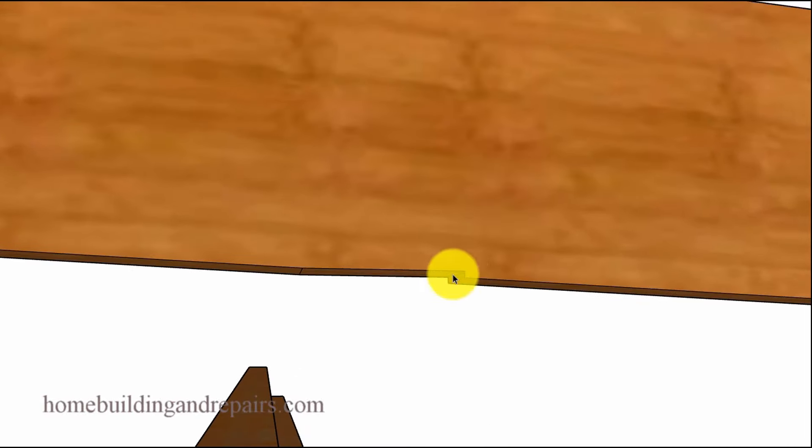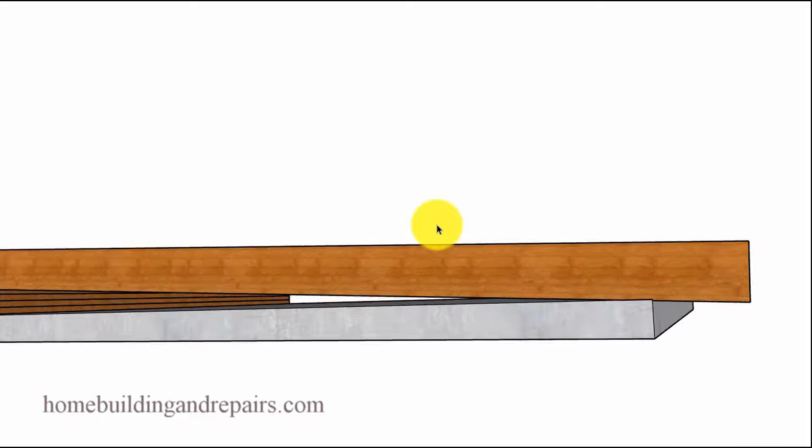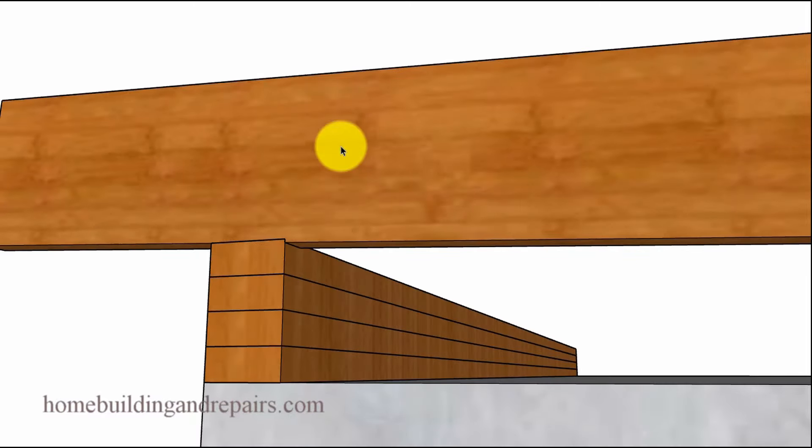Let's take a look at our seat cut again. An eighth of an inch is the distance here, along with three and a half inches that would represent the width of the framing plates. Let's take a look at what the roof rafter would look like after it was cut, sitting on top of the building foundation — just to provide you with another point of view.